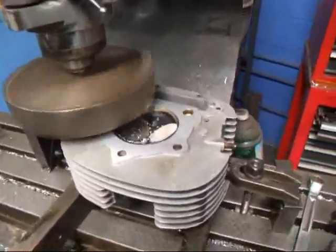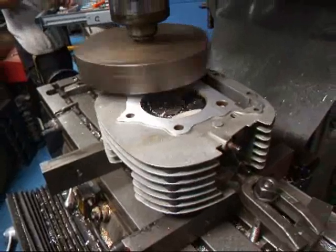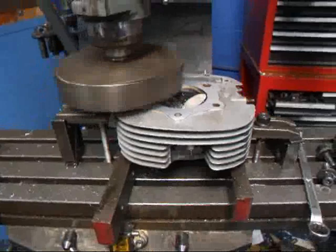Hi, it's John from Kostomace R&D. Today we've got a little motorcycle cylinder head on the milling machine. That's much easier to set up over here than it is over on the resurfacer. I just wanted to show you how this was done.